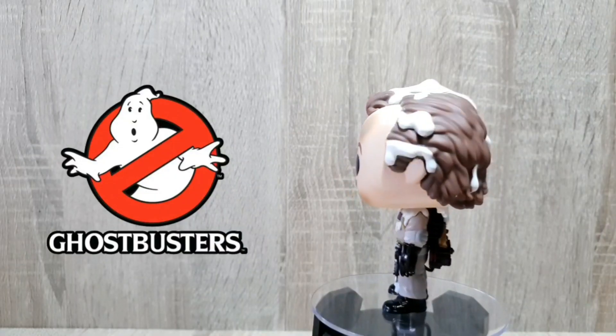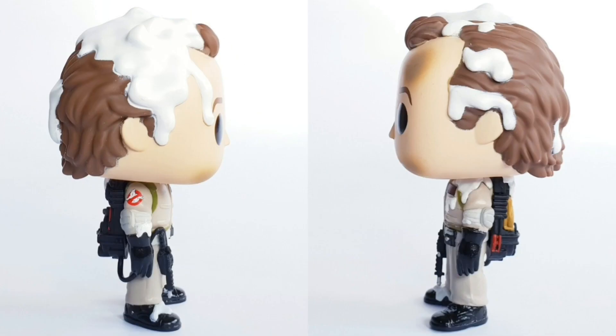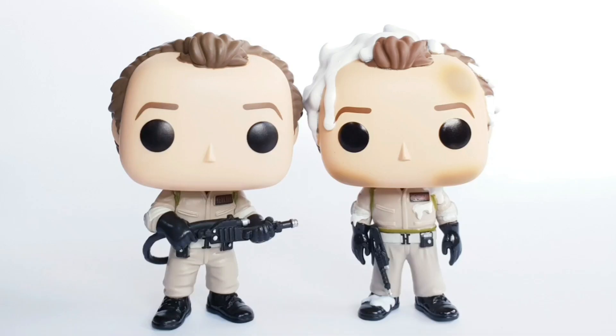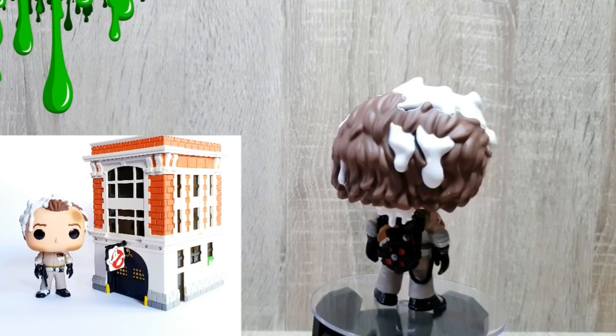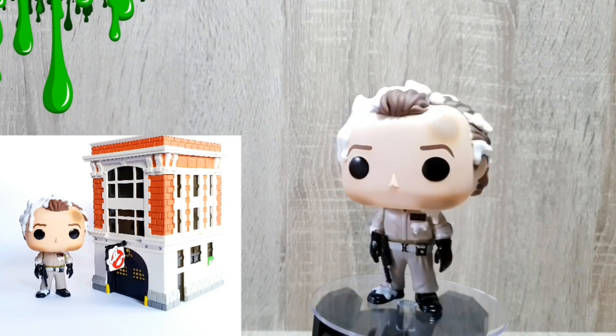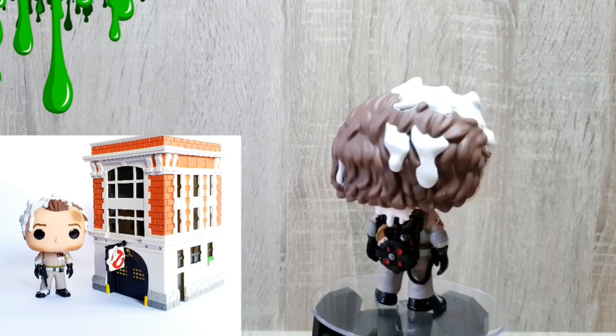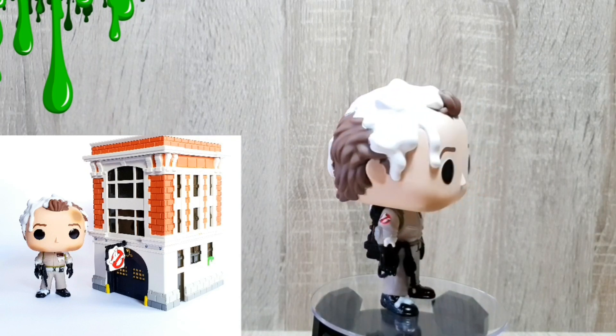First up out of the double pack we have got Peter Venkman. As you can see he's got the melted marshmallow on him, so this is obviously from the end of the film. I love the way they've got the gun holstered on his belt, and they've got details like the burning little bit of char on his face. It looks so great — completely different from the other edition. One thing I don't like is the scale; I feel like he should have been a pocket pop size to keep in scale with the actual firehouse. But apart from that I absolutely love this version of Peter.